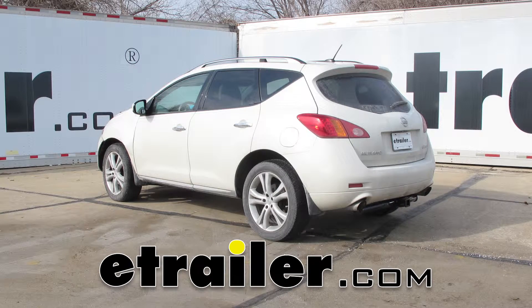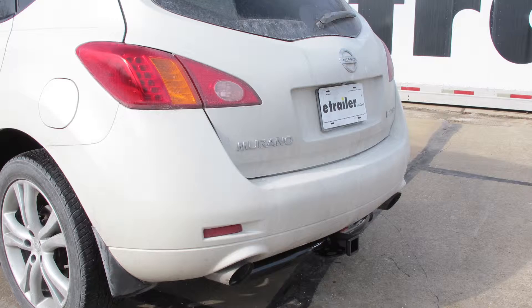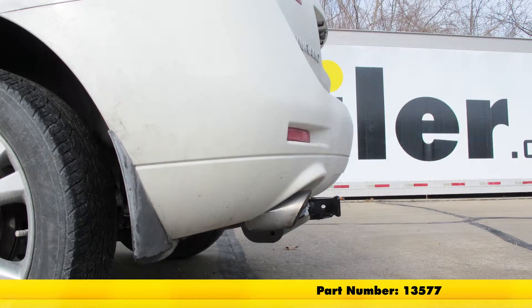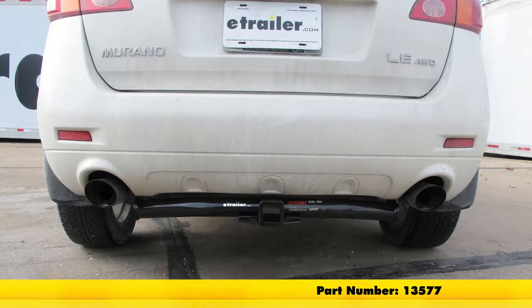Today on our 2010 Nissan Murano, we're going to take a look at and then show you how to install the Curt Custom Fit Class III Trailer Hitch Receiver. This offers the 2 inch by 2 inch opening. Its part number is 13577.